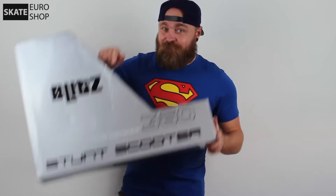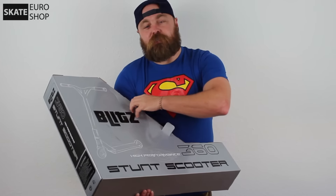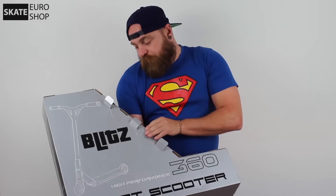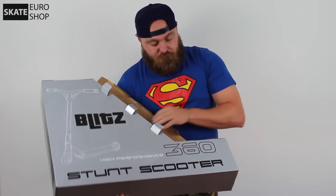Hey everyone, my name is Michael and welcome to this unboxing slash review from Kite Denmark of another product. This one here is the Blitz BX4 scooter. This scooter is meant for the advanced rider but also for beginners who really want a good quality start.